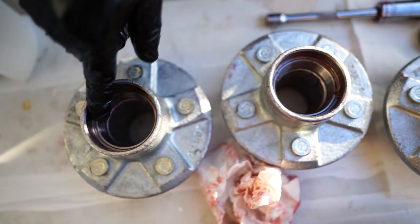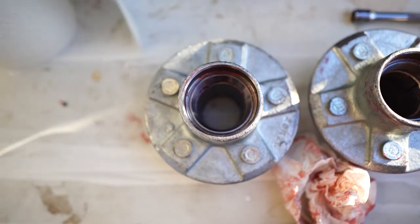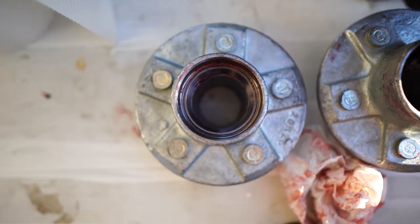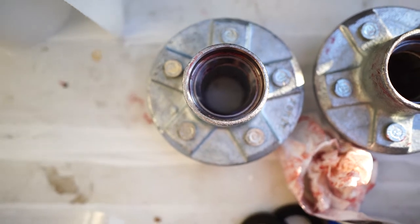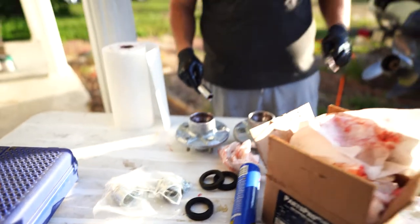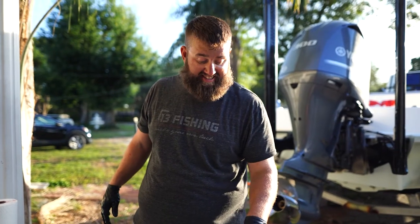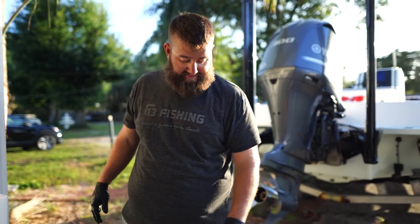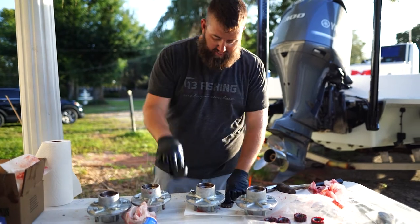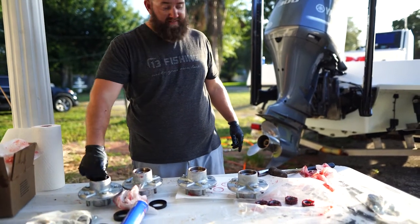You can see that this bearing race is going to sit flush in the cup, with the bearing in it and the rear seal going over. Make sure all four look right before you bang it in. This socket is a softer metal and it doesn't damage the bearing race when putting it in. Make sure the bearings seat properly and there's no dirt before you put these rear seals in.